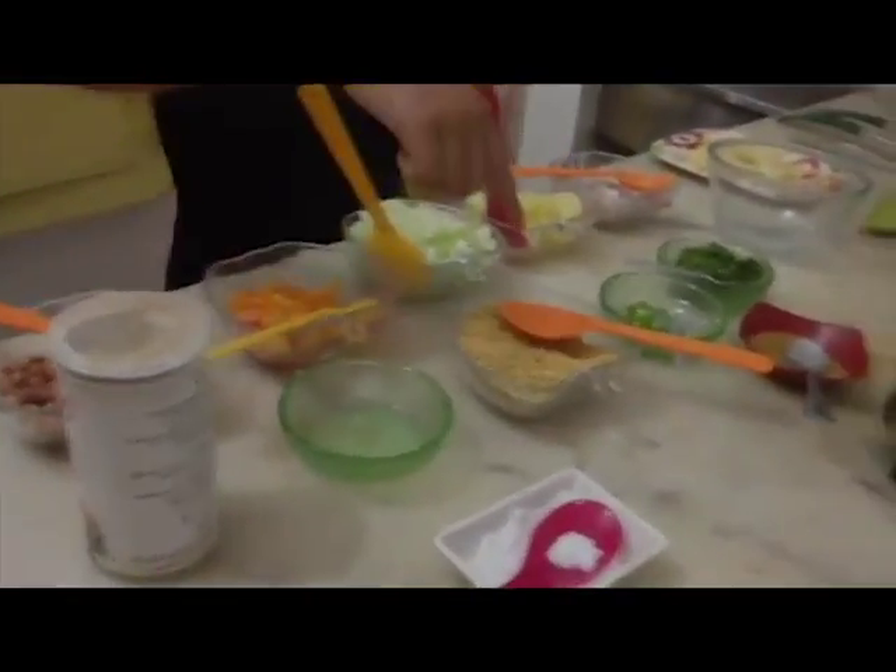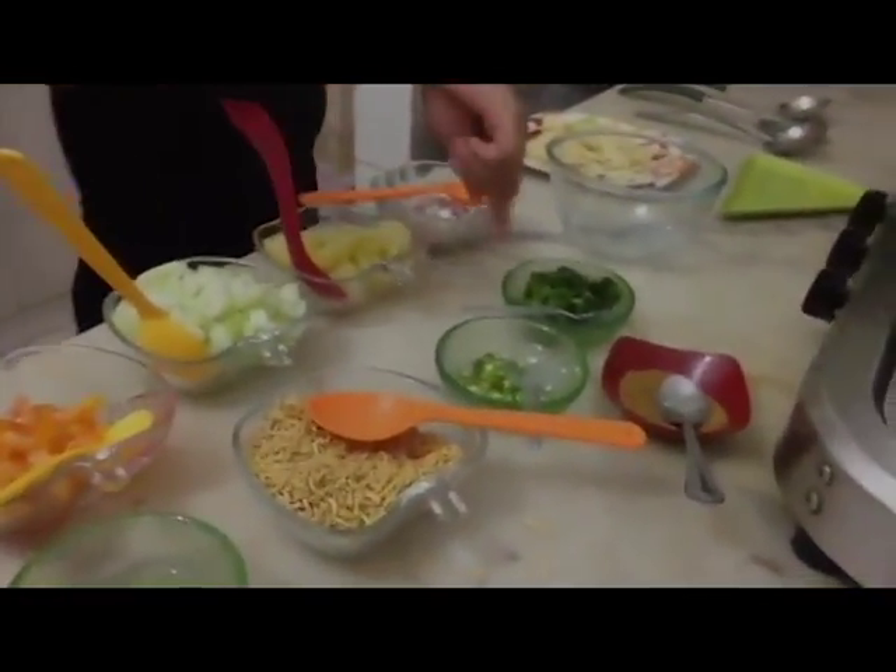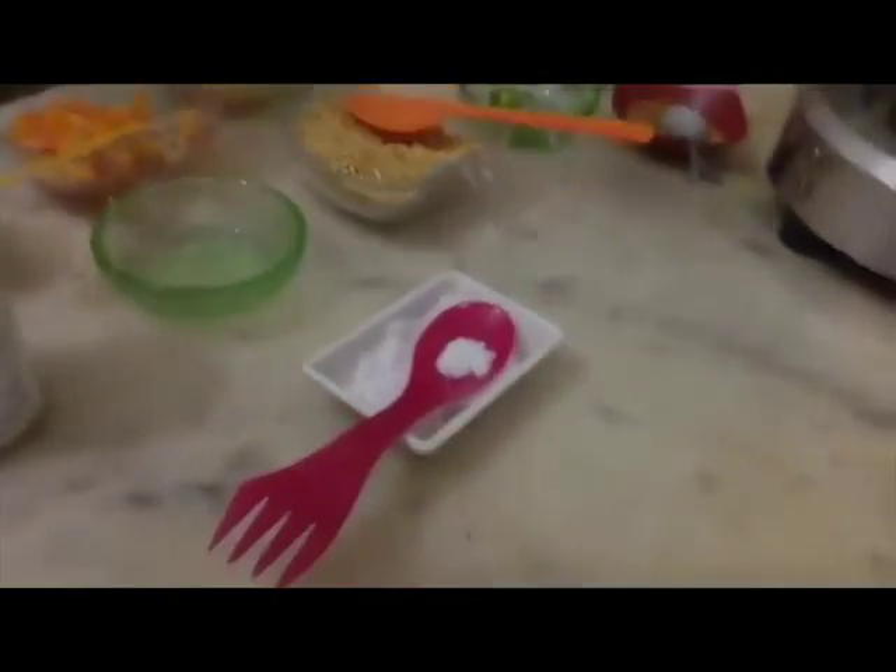Some chaat masala, some lime juice, some sev, some green chilli, some coriander, some cumin powder, and some salt.